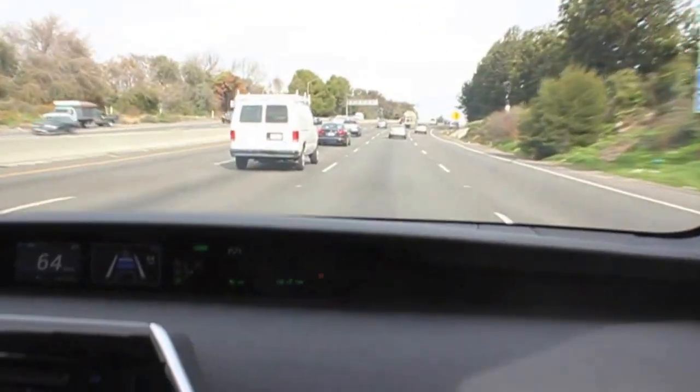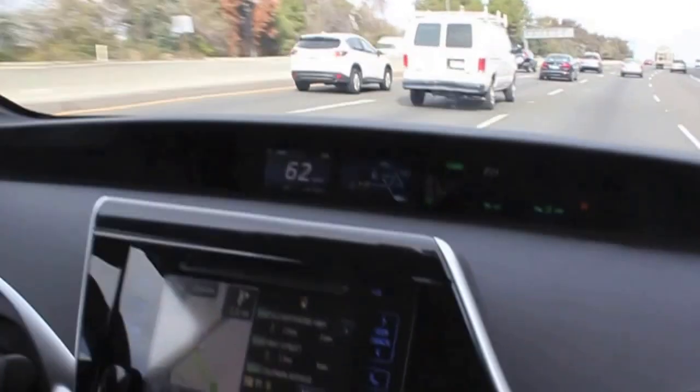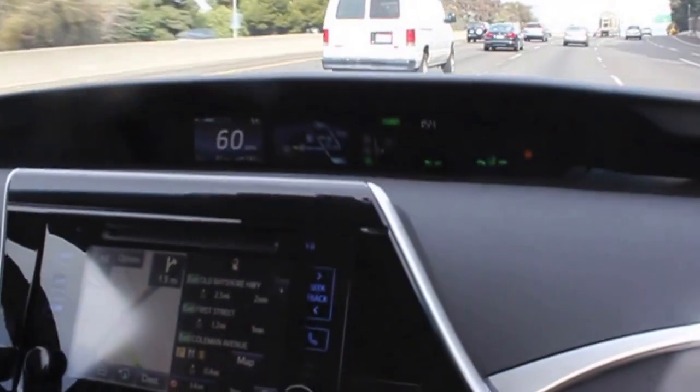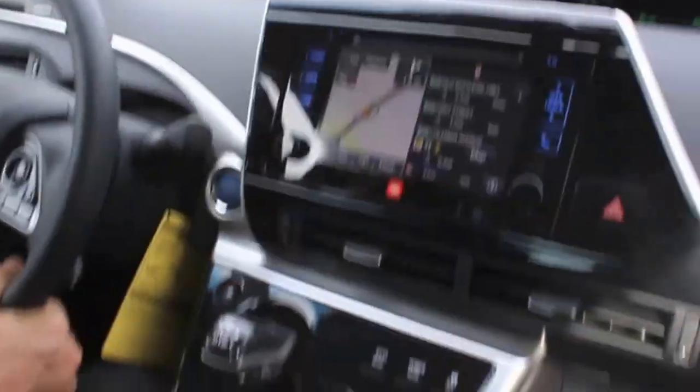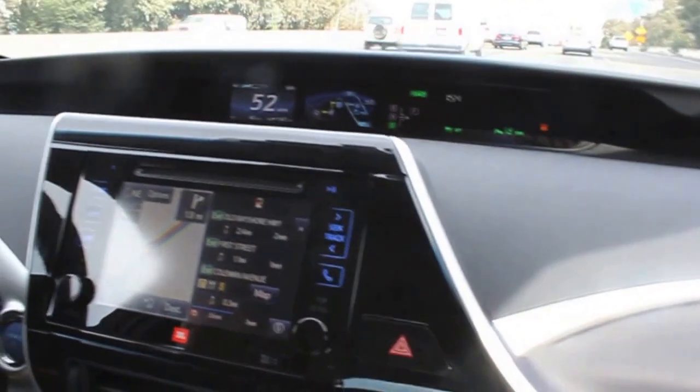We're on Highway 880 here. Super smooth ride. We are actually using our nice radar cruise control — the guy in front of us is going a little slow so we slowed down. The car's got everything. It's fully loaded with the blind spot monitor, park assist, all that stuff.